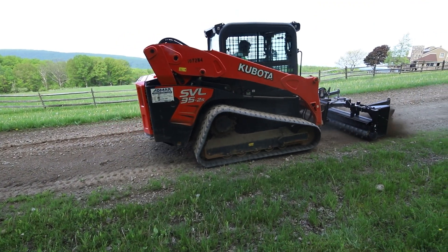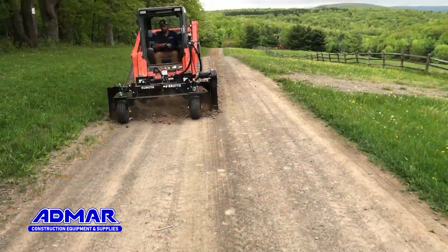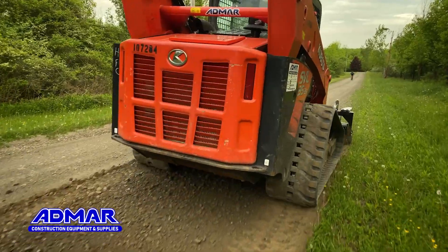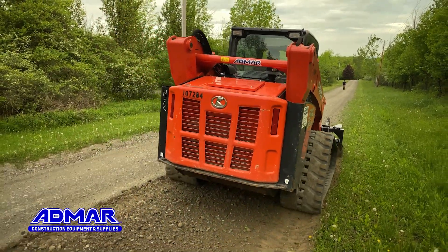A power rake is an attachment used on a skid or track loader that is hydraulically driven. In this case you can see it preparing a gravel road. You can also use it for leveling off surfaces, pulverizing different material, or preparing seed beds.